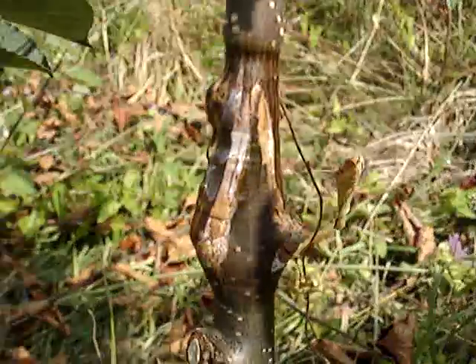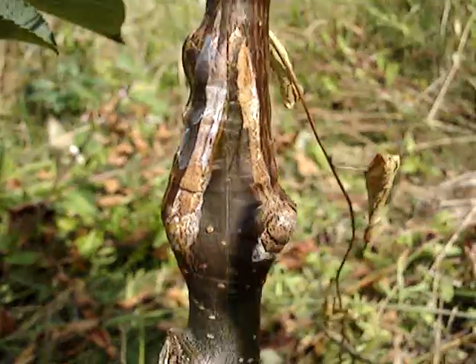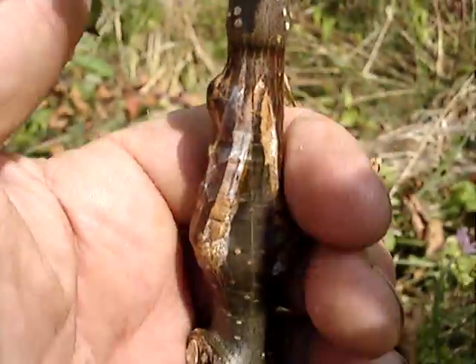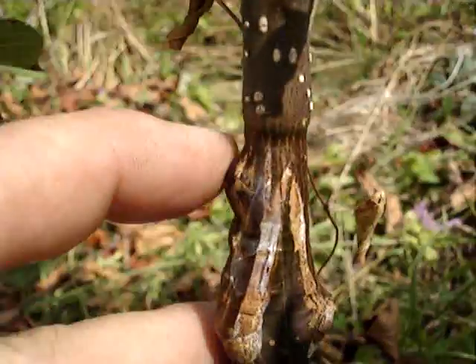As you can see, that's the saddle graft that I made. You can see this nice, lively growth of wood that's been made. It's getting pretty tight at the top there — you can see it's pretty tight.